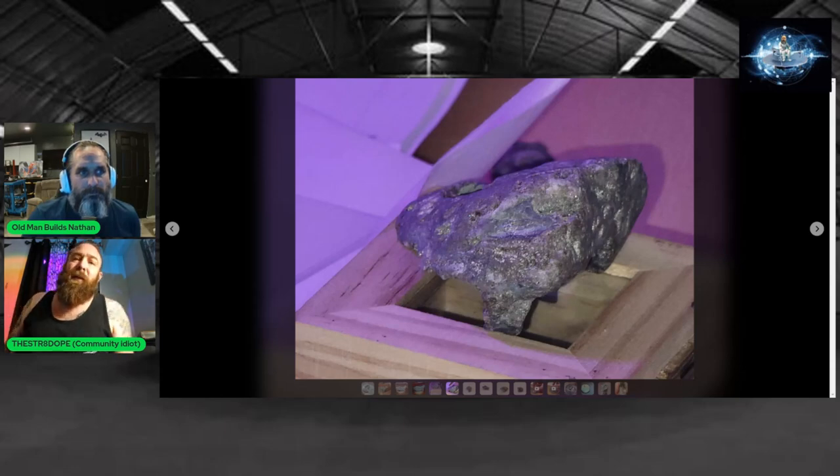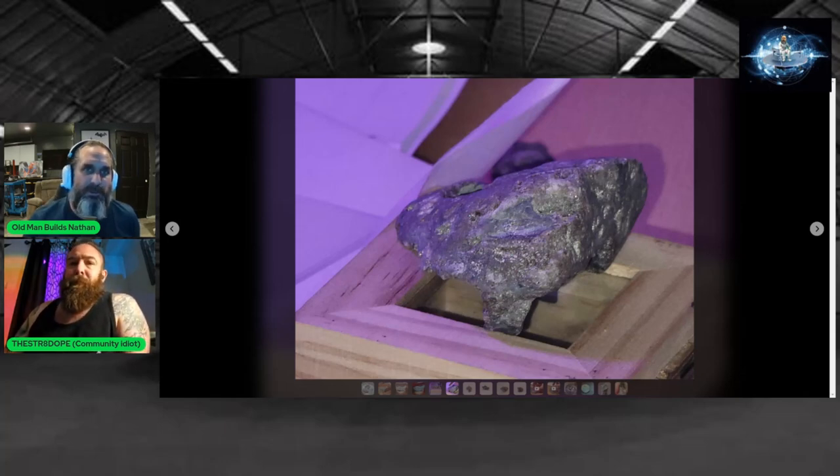I'm willing to have anybody with the proper equipment take a look. We're talking about geometry, and this would be a perfect example — if it's producing a field based on the geometry of the caverns and the crystals, that would make perfect sense.